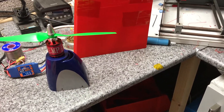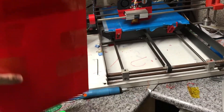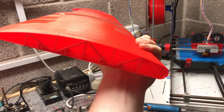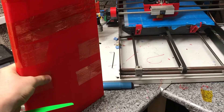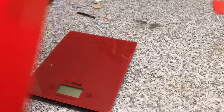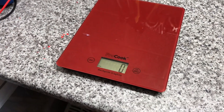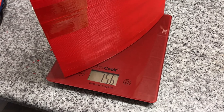I've done some calculations on the wings. For this surface area, with the chord, the length, and the depth — I call it the depth — I should have a stall speed of about 20 miles an hour. If we just do a quick test, turn it on, you see it's zeroed out. Put the wing on — it's 156 grams.